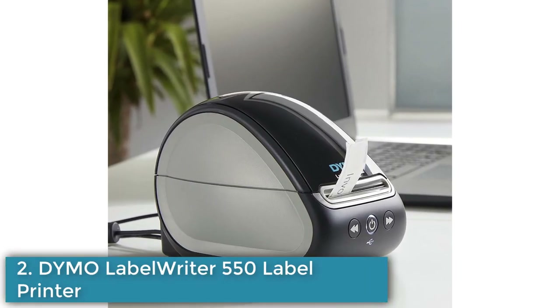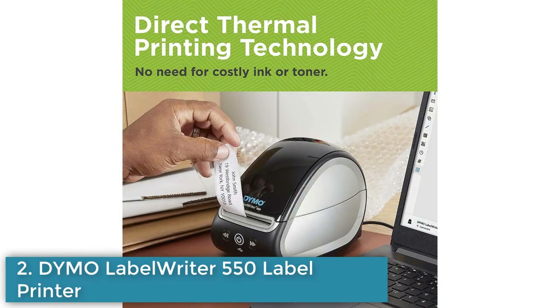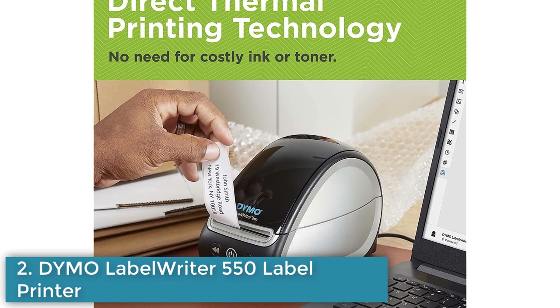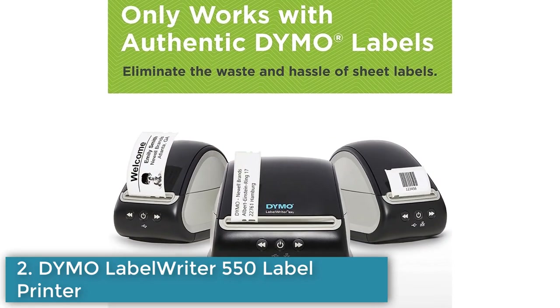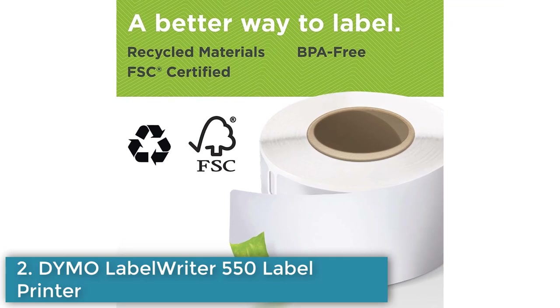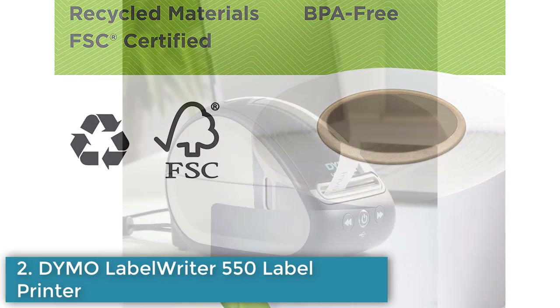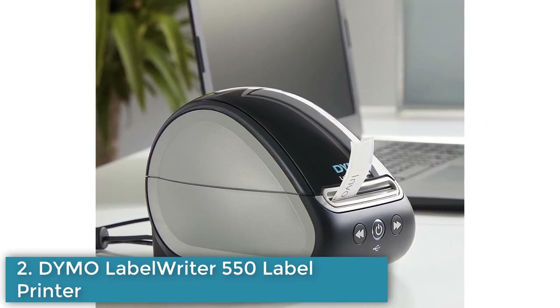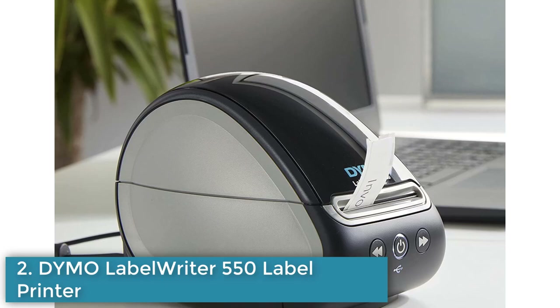Number 2: Dymo LabelWriter 550 Label Printer. The Dymo LabelWriter 550 is a direct thermal label printer featuring automatic label recognition, allowing you to see the size, type, and number of remaining labels at a glance. It eliminates the waste and hassle of sheet labels by allowing you to print precise label quantities. This printer does not require any expensive ink or toner, and is up to 20% faster than the LabelWriter 450, printing up to 62 labels per minute. It is compatible with BPA-free Dymo authentic LabelWriter labels, and paper labels are made from FSC-certified material. The Dymo Connect for desktop software is available for free, supporting 60-plus label types via USB. It is compatible with Windows 8.1 or later and Mac 10.1 or later.